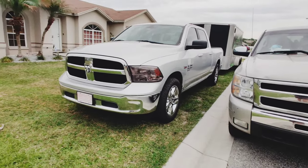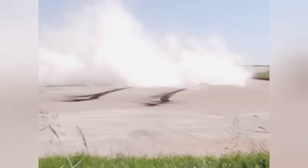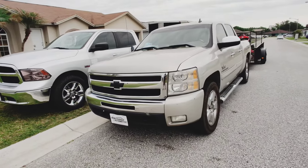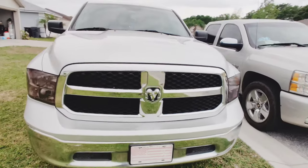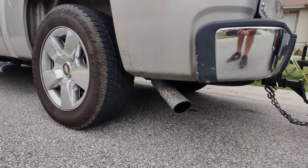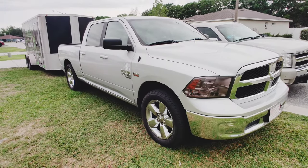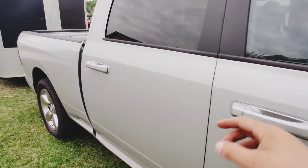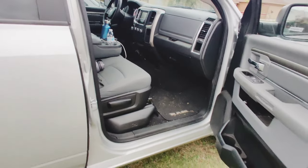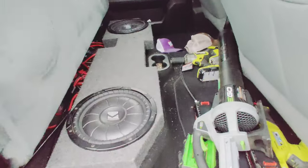We'll start with the trucks. This is a 2019 Ram 1500 Classic with a 5.7 Hemi. The Ram is my personal truck — this is the one I drive every day. We smoked the front headlights as well as the taillights, tinted the windows, upgraded the sound system on the speakers in all the doors, all the tweeters were upgraded, as well as the subwoofers in the back.